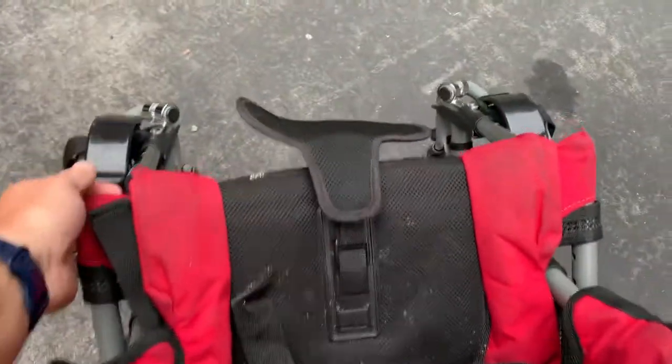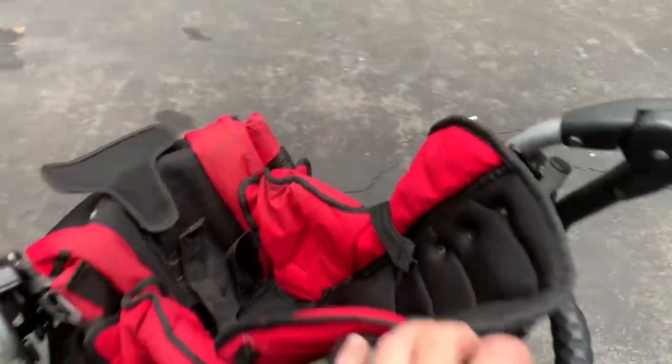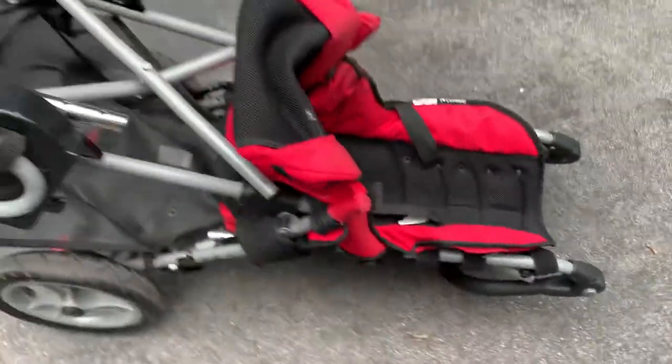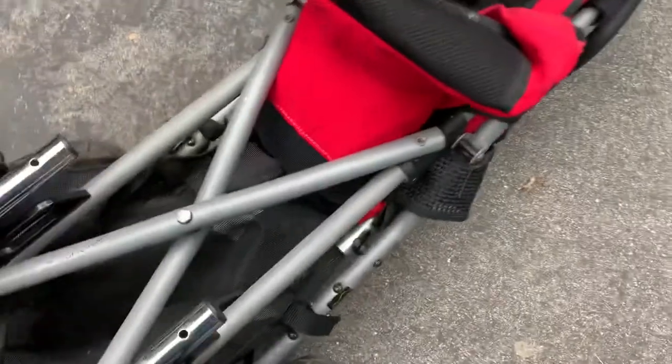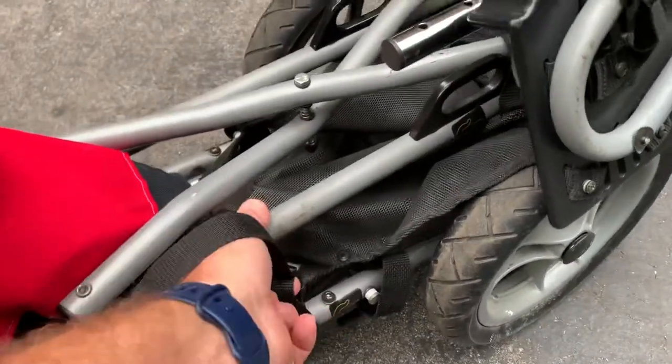With the seat right here, the support, you just want to grab that while supporting up here and just kind of pull it towards yourself — as you do that it'll start to collapse. I've got the footrest spread to the side, so I'll just drop it down on its back and continue pushing it down. That's its folded-down position, and it's got a little latch right here if you want to keep it down.